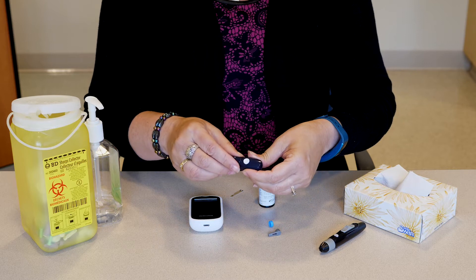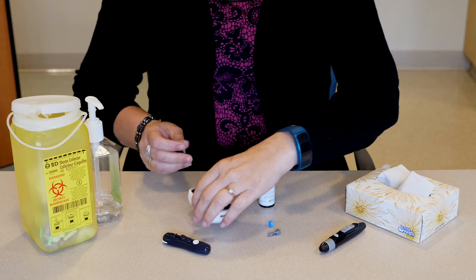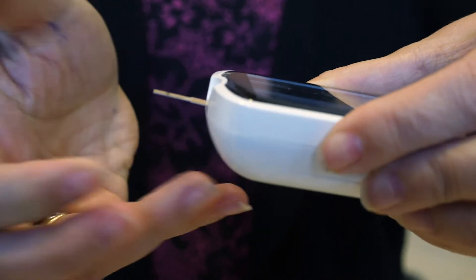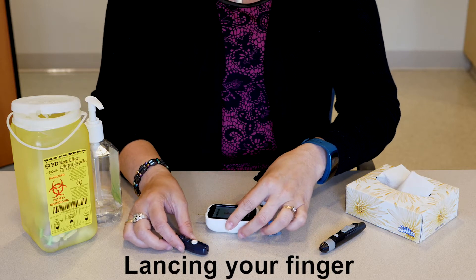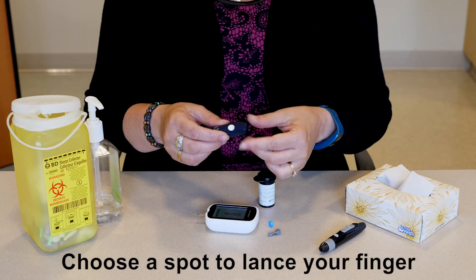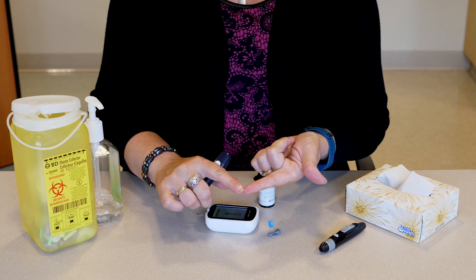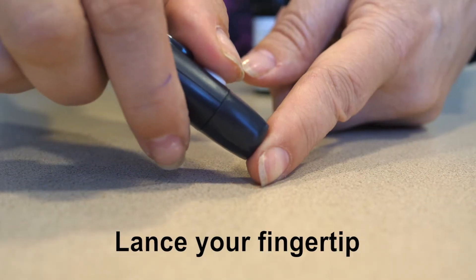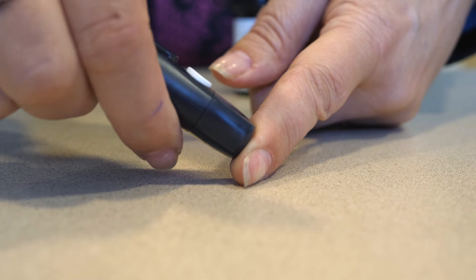Insert a test strip into the meter. Part 2: Lancing your finger. Choose a spot to lance your finger — using the side of the fingertip may be less painful than the pads. Use the lancing device to lance your fingertip by holding it in place and pressing the release button.